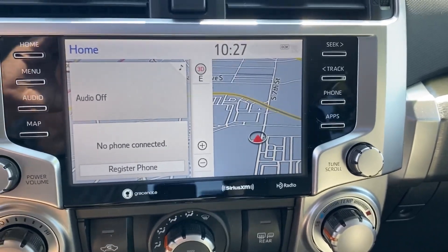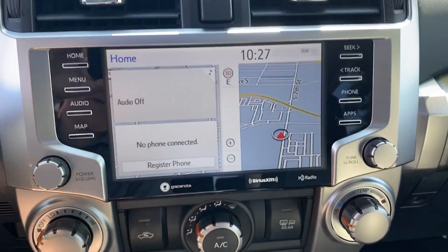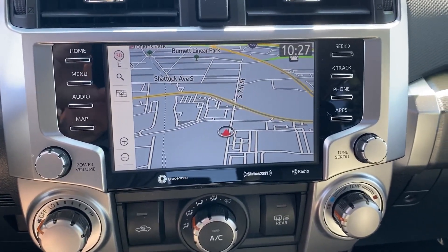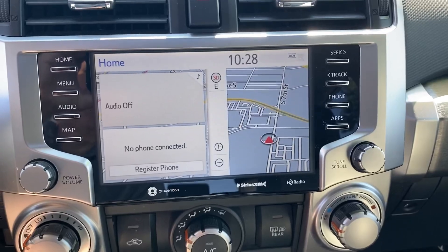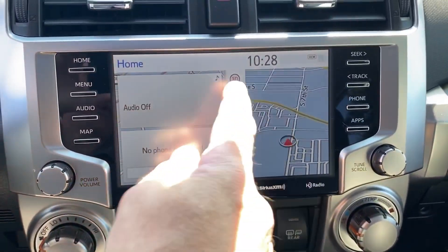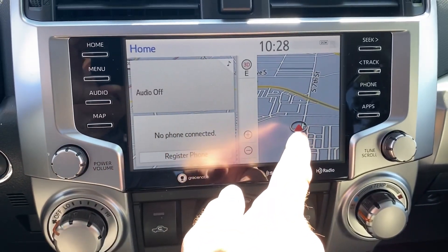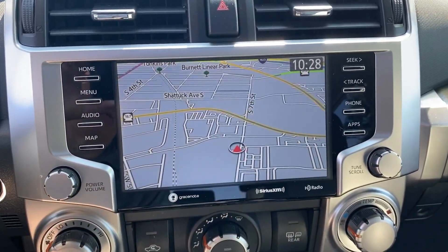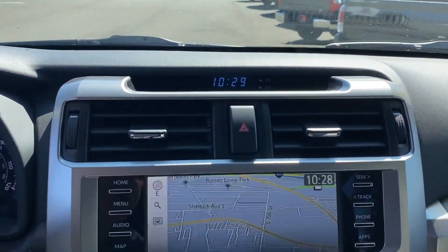The multi-information display — this one comes equipped with the integrated navigation system. You can customize your home button to show up to three panels: your stereo, your phone and contacts, and your maps. If you want to go straight to maps just touch the screen and there you go. Digital compass is right up top.